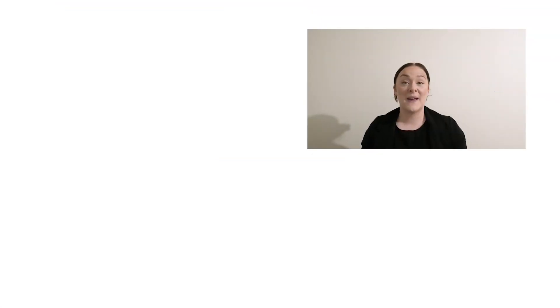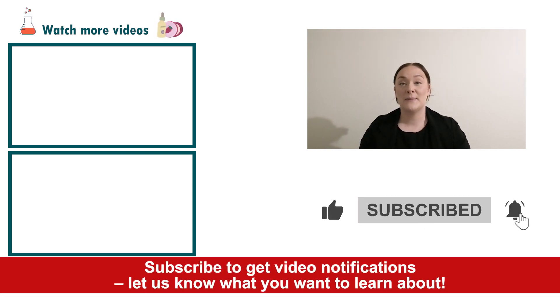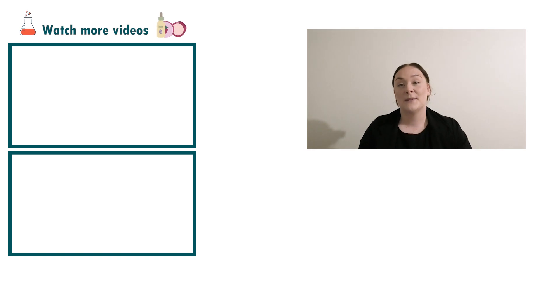Well, there you go — that's how you make an instant wrinkle smoothing flash balm! If you enjoyed today's video, please give it a thumbs up, leave any questions in the comments below, and don't forget to subscribe to receive notifications on all our videos. Happy formulating!